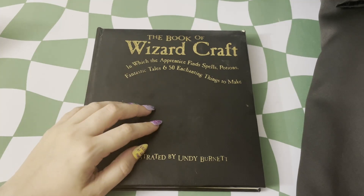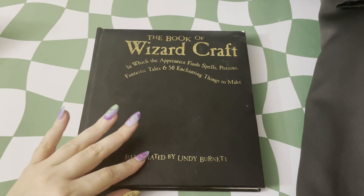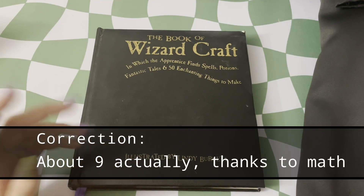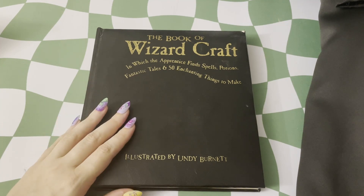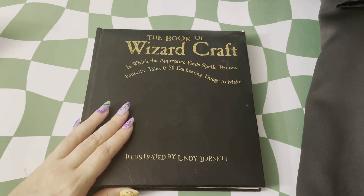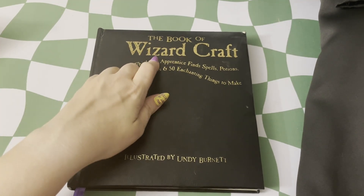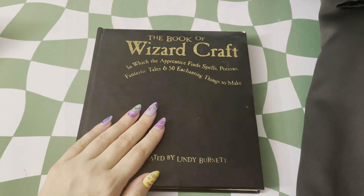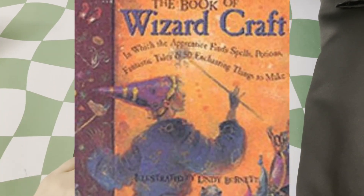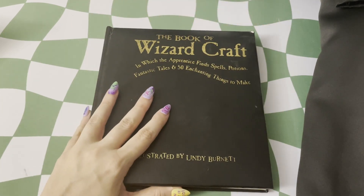This originally had a dust cover on it, but I bought this when I was probably seven or eight years old, and I'm 32 at the time of filming this video. So the dust cover has long been folded up and lost to time. We still do have the cover itself, and I love that they have the gold sort of textured printing on the cover. This did have a very beautiful dust cover with Lindy Bernadette's illustrations on it, and you'll see those throughout the book as well.